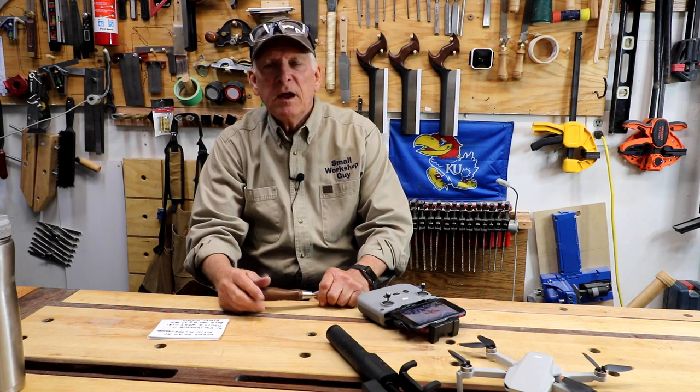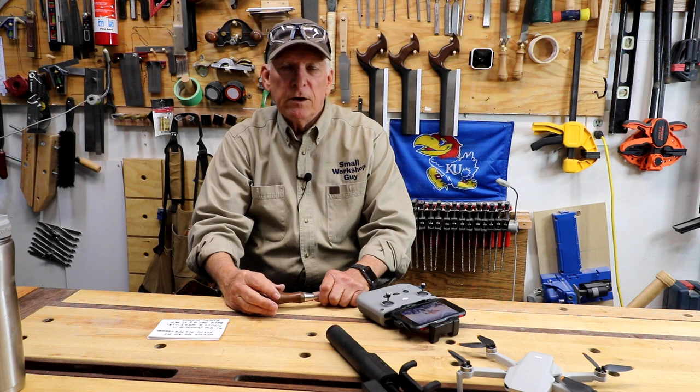Number one, I will continue to produce the 'What the Heck Is' series of videos. Those will come out every Saturday morning at 6 a.m. Pacific Standard Time. No, I don't get up that early — YouTube has a way for me to tell it when to release it. That will continue to be for beginning woodworkers, short, one item at a time normally, and just something helpful as far as vocabulary, tools, and various concepts.